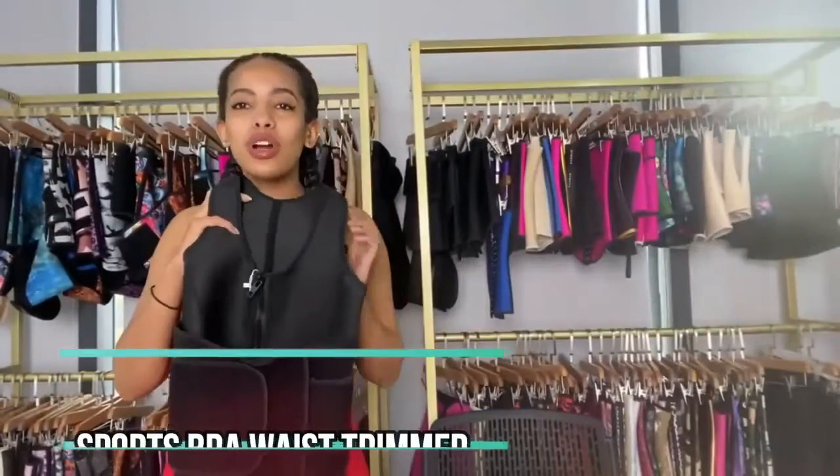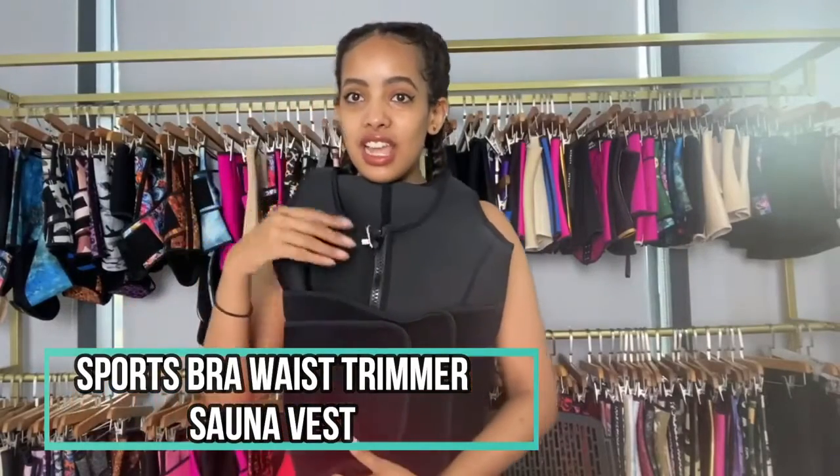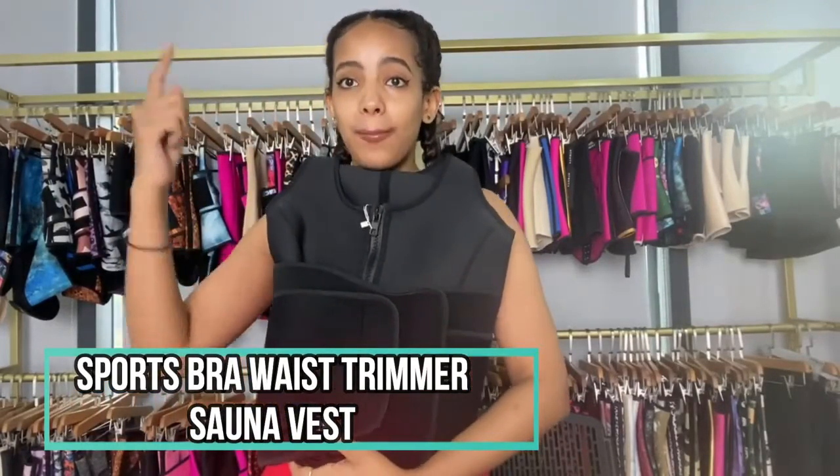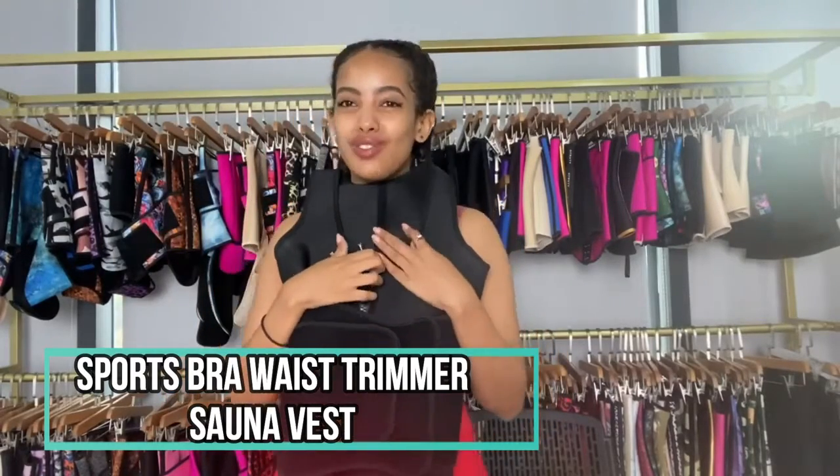All right, so let's continue to our waist trainer today. Today's waist trainer is this one right here. This waist trainer is a sports bra plus a waist trimmer 2-in-1 sauna vest waist trainer.